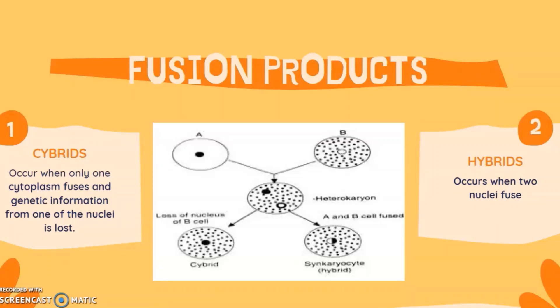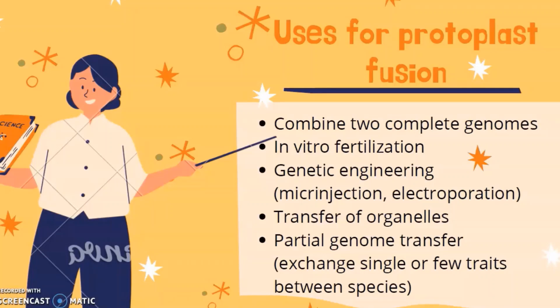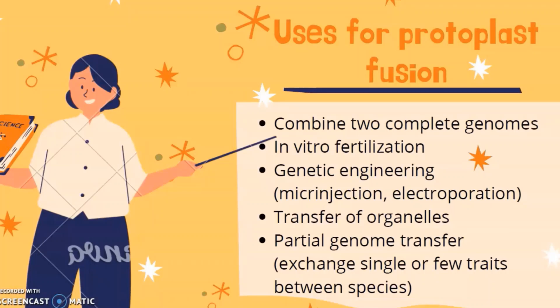There are two possible fusion products. The first is cybrids, which occur when only the cytoplasm fuses and genetic information from one of the nuclei is lost. The second is hybrids, which occur when two nuclei fuse. The uses for protoplast fusion include combining two complete genomes, creating polyploids, in vitro fertilization, genetic engineering such as microinjection, electroporation and Agrobacterium, transfer of organelles — which is unique to protoplast fusion — transfer of mitochondria between species, and partial genome transfer to exchange single or few traits between species, which may or may not require ionizing radiation.